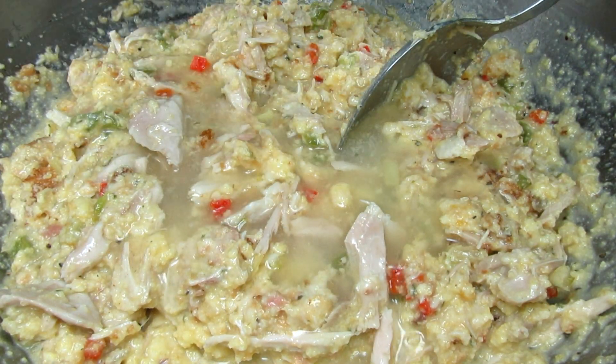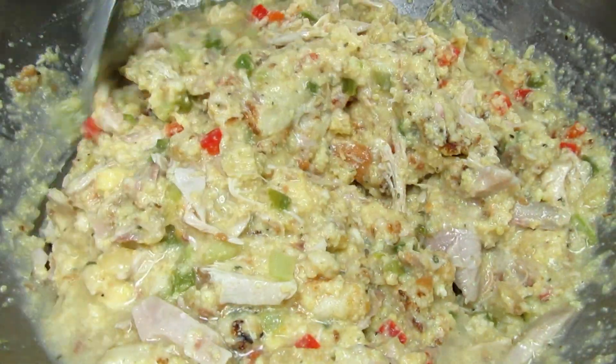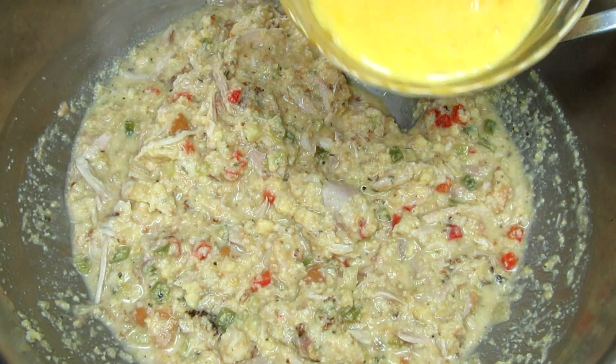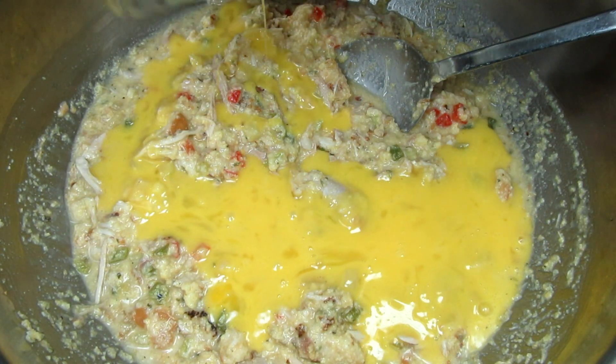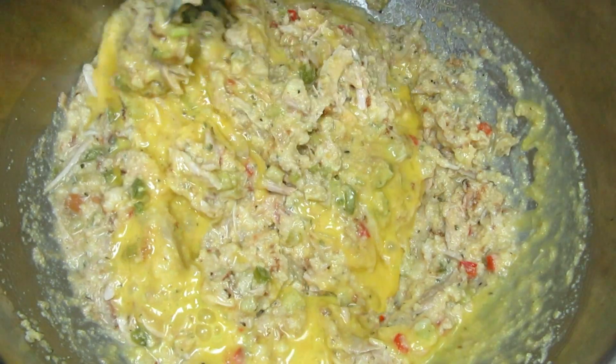I'm adding in a little broth at a time and mixing. I want my mixture to be a little soupy and pourable. My final ingredient is mixing in two beaten eggs, mixing in well just to incorporate. The mixture will be loose and soupy.